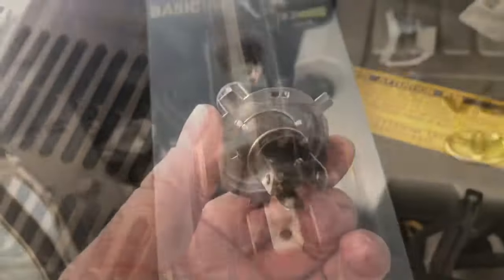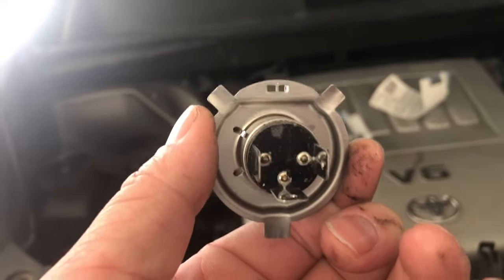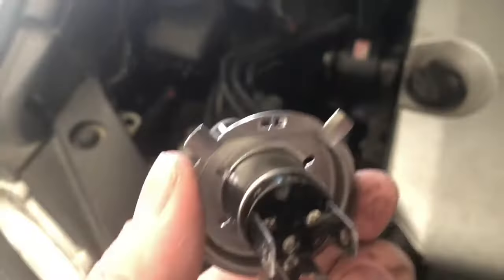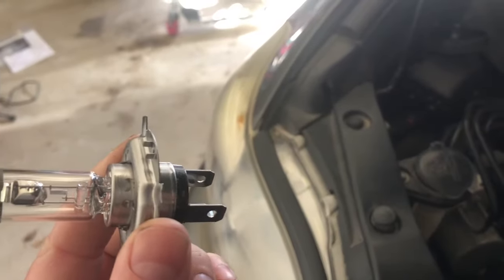These are identical — you got your three posts on the bottom. Here's our new bulb. You see how you got the three studs sticking out? That is for a reason. When you're going to put it back in — it's really hard to see on camera — there's a notch for each of these three, so when you go to put it back in you line up the notches and stick it in there.